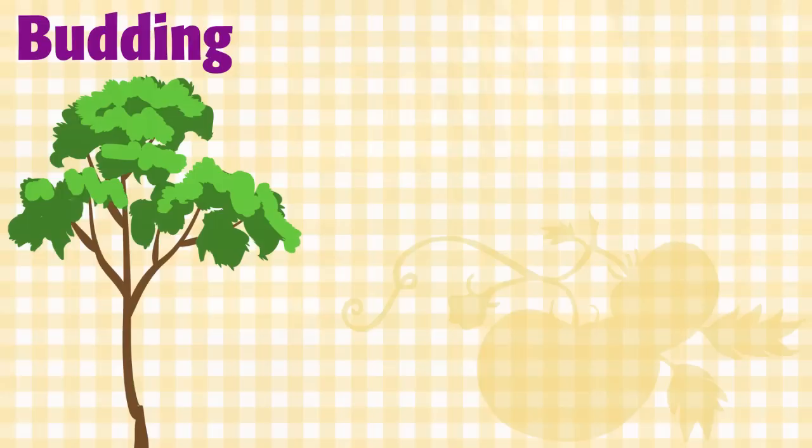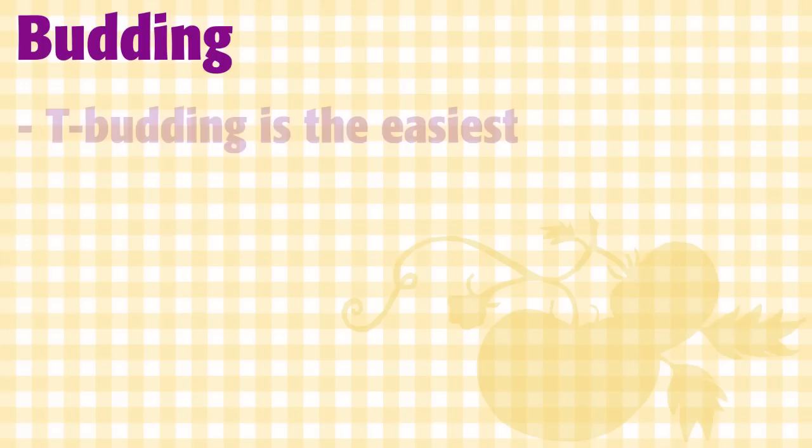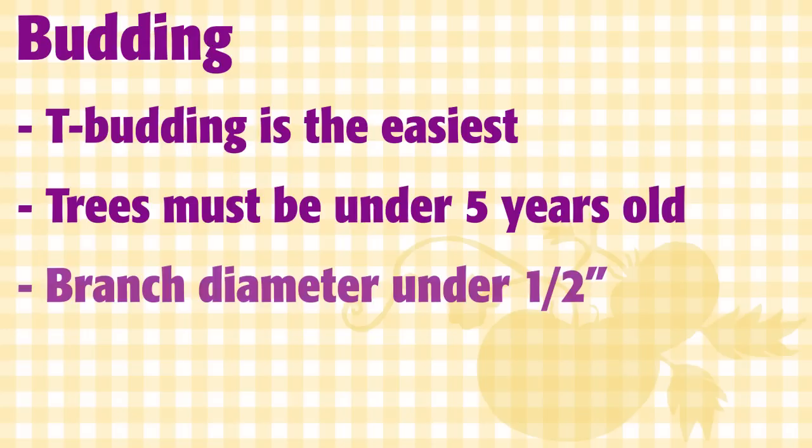Budding means you take just a bud from the cultivar you want and attach it to the rootstock or understock. Today I'll be demonstrating T-budding, which is the easiest. Budding works on trees younger than five, with branches smaller than one half inch, and it's the main method used for stone fruits.